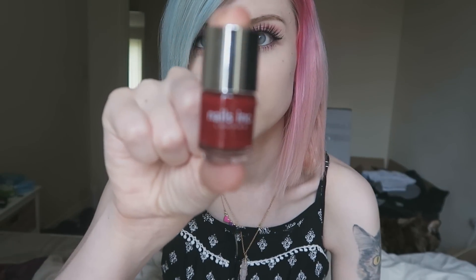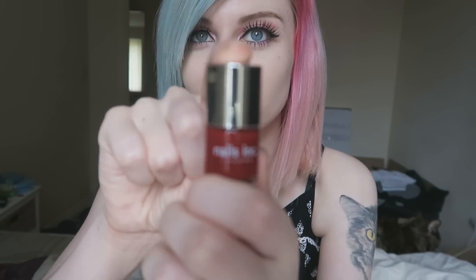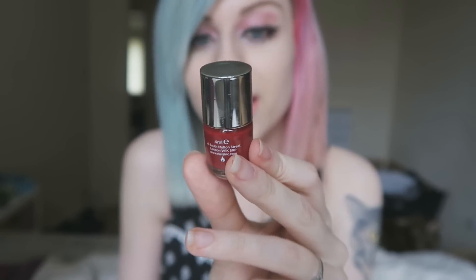Anyway, too much talk about my actual makeup and not about what's in the Birchbox. So we have nail varnish, which is a little bit boring I guess because I don't really wear nail varnish to be quite honest. It's Nails Inc London and this is just a very deep red colour. I might actually give it a go on my nails because I haven't worn nail varnish lately. I was actually trying to put some on my nails earlier and I screwed it up and gave up, but I'll give that a go.